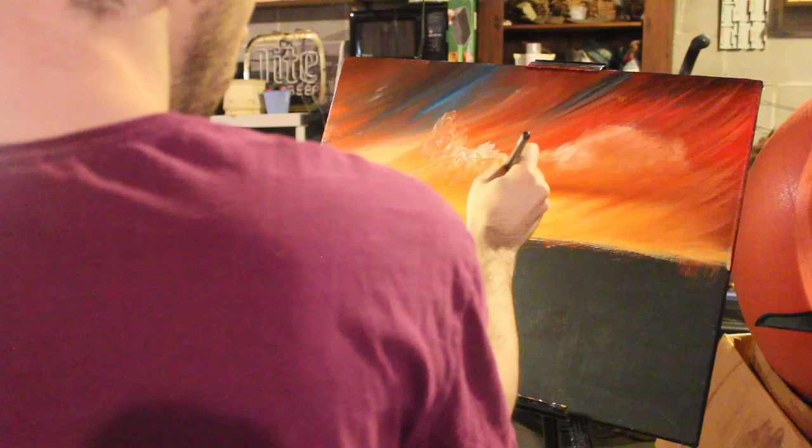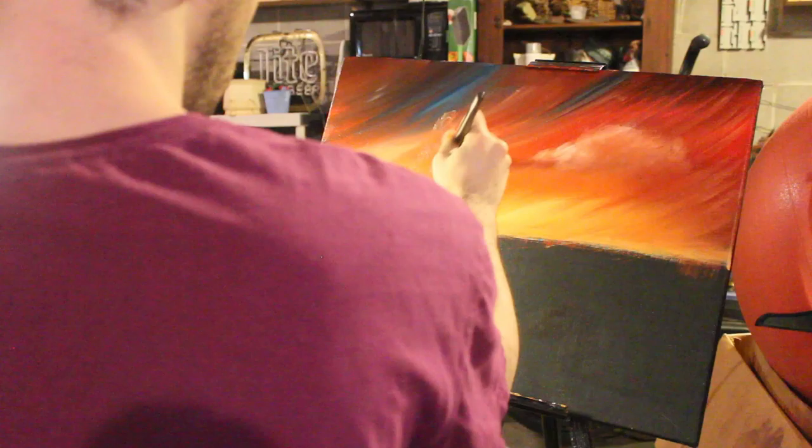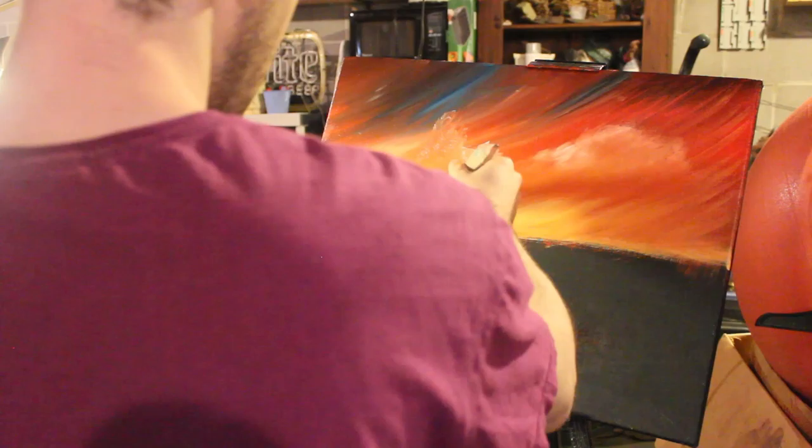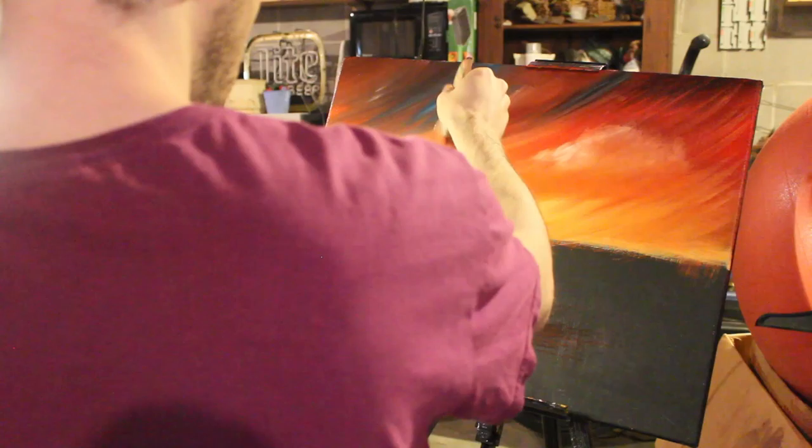I'm just going to keep going in right here. We're just going to fluff up our clouds a bit. Just look at that. Oh, that is a sunset, guys. Look at that.